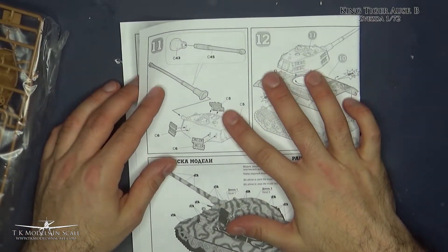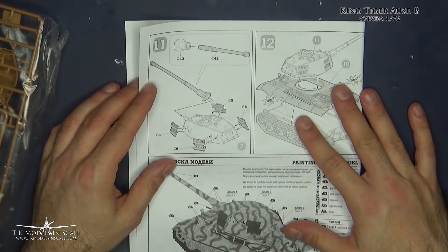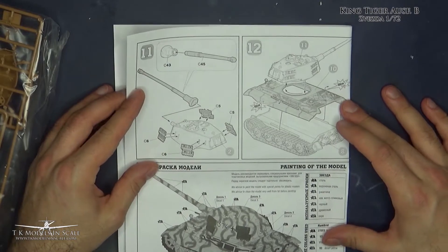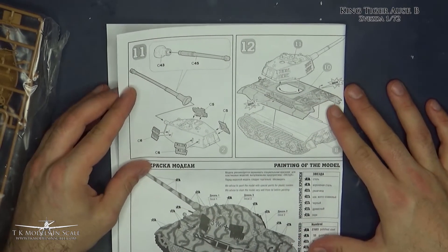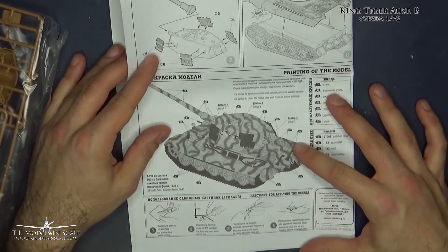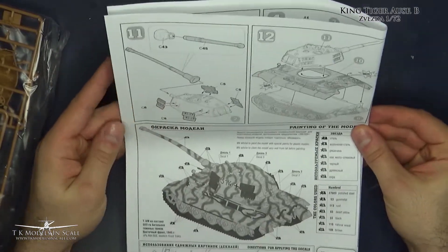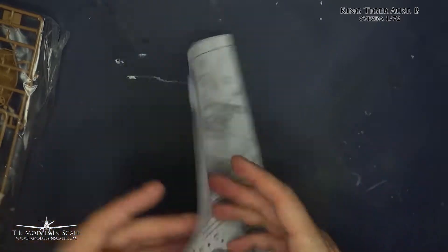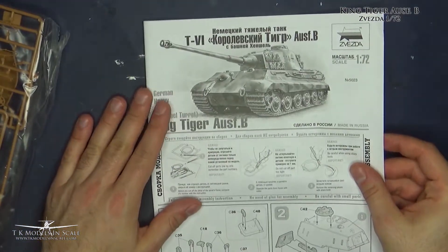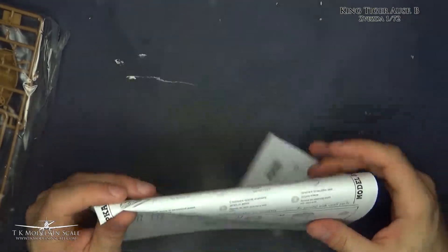And then the turret, which seems to be in one piece. So it is a snap kit — really nice. And then the painting. 12 steps altogether — not many, but still it's a 1:72 scale kit, so not that fast. Let's see.